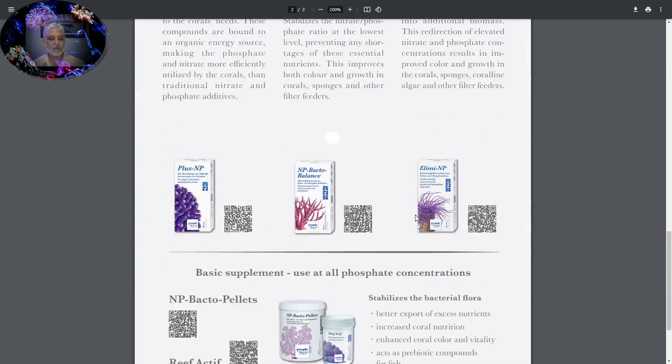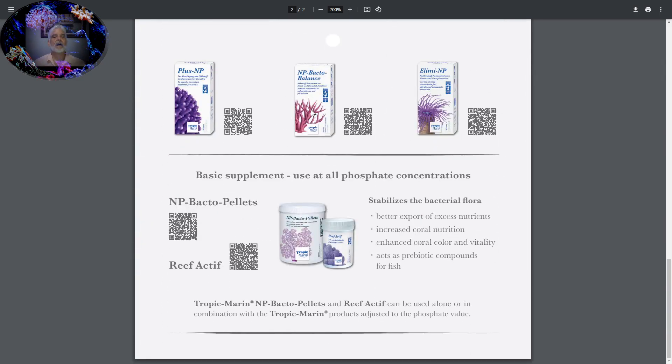So when we look at these products: we have Bacto Balance in the middle — it's going to balance everything at the 10 to 1 ratio. When we need to add some nitrate or phosphate, we use Plus-MP. When we need to reduce them, we use Lim-E-MP. And twice a week or more, we use Reef-Actif so we can keep that tank water nice and clean and all the particulates being used by all the microorganisms in the water column, keeping everything nice and healthy.